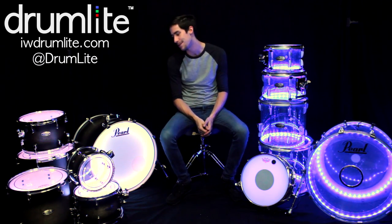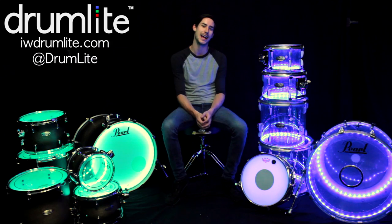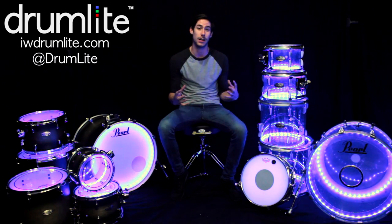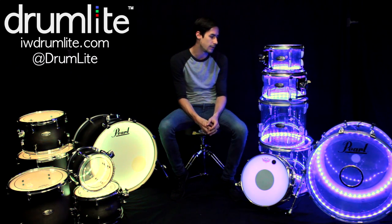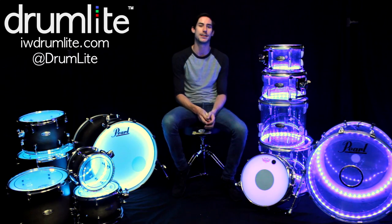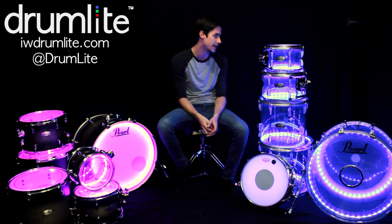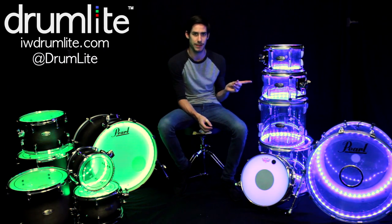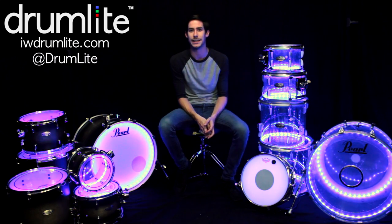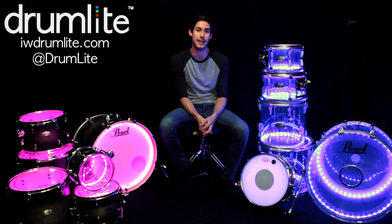Now that the entire drum light system is set up in my Pearl Decade Maple kit, I want to give you a little review of my experience with Drum Light over the past two years. Drum Light has really impressed me. People ask if it's worth it and if it's durable — these things are seriously one of the best products I've ever used in drums. Every single gig I play now, people want me to bring this drum set. I've had camps, productions, and events where people specifically request it.